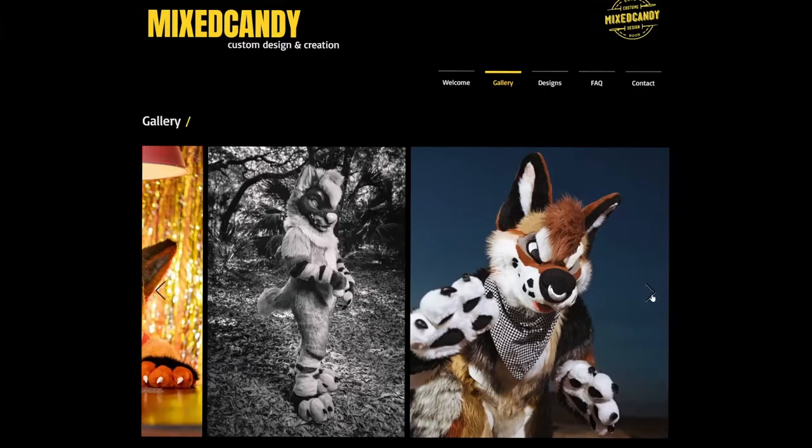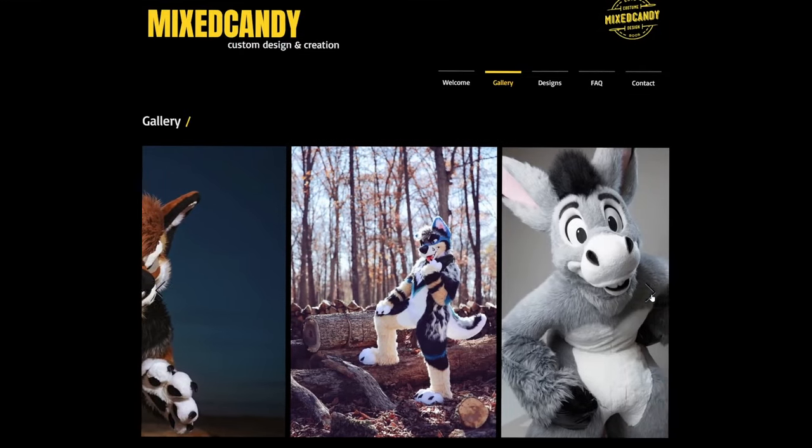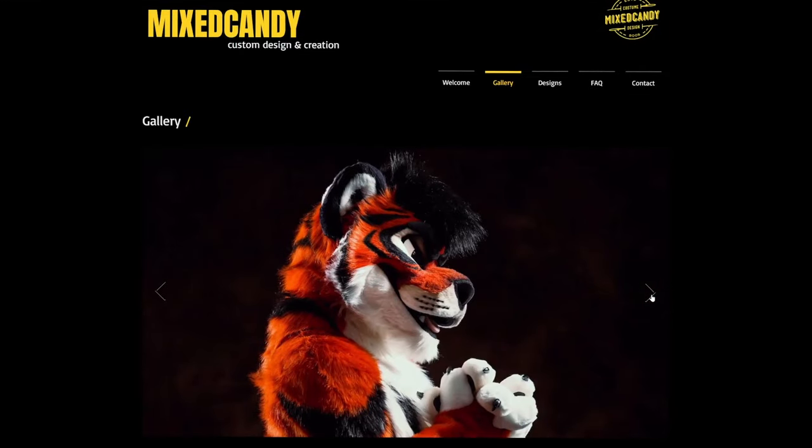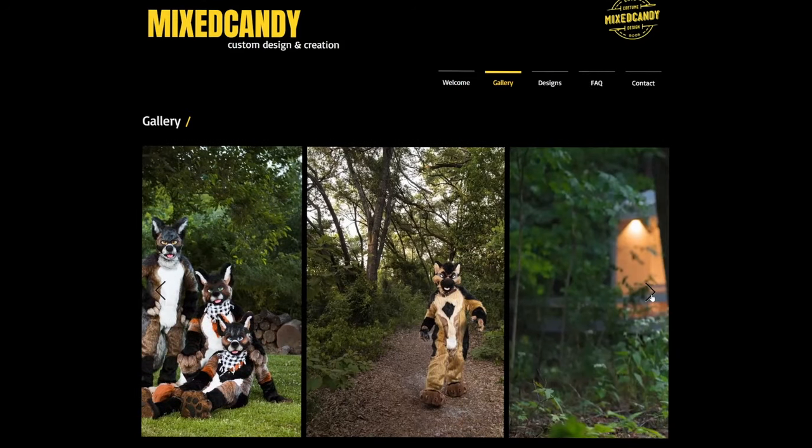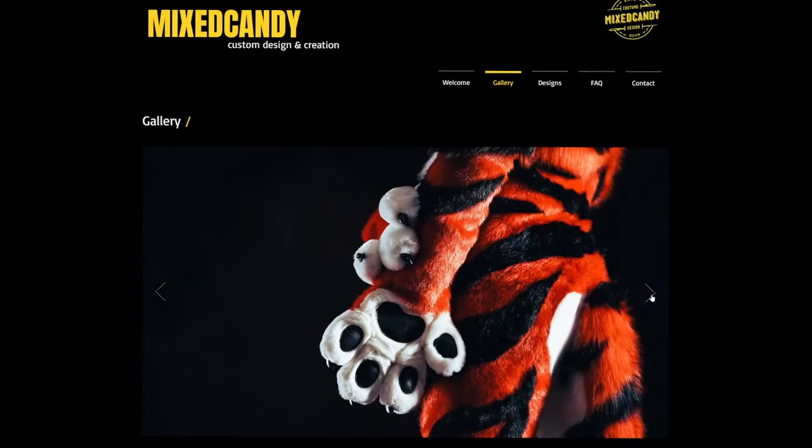One of my favorite artists to talk about when it comes to fur length is Mixcandy. If you take a look at their work, they're a master at using different lengths of fur to show different elements of the character. Study their work, get good — problems like this are really easy to fix once you notice them, because once you notice it, you'll never forget it, and your fursuits will look so much better.